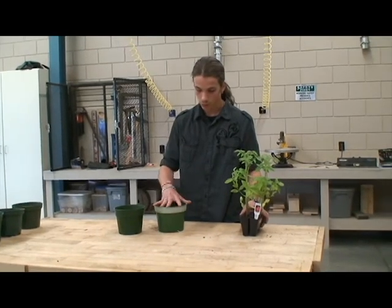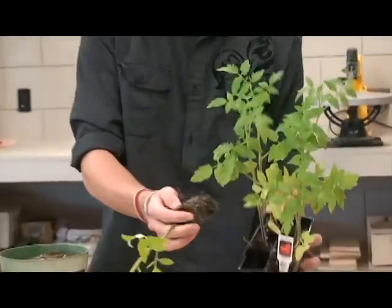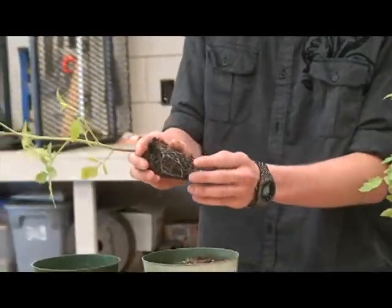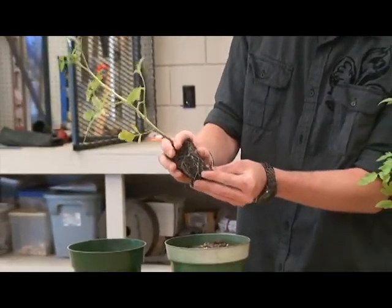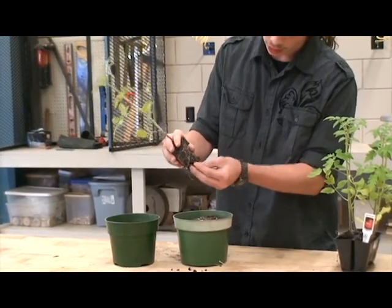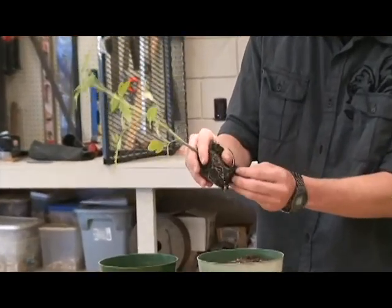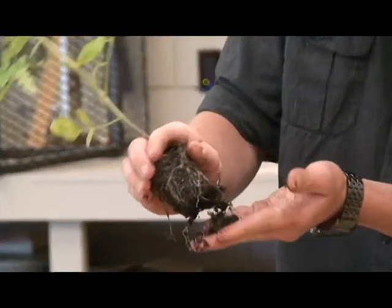I got the soil ready, the fertilizer. What we do here is break up the bottom just a bit. That way the roots can extend and work their way out and not just stay right here in this compact little square.